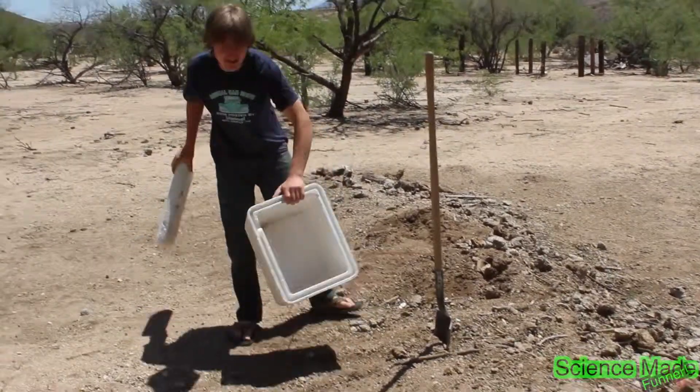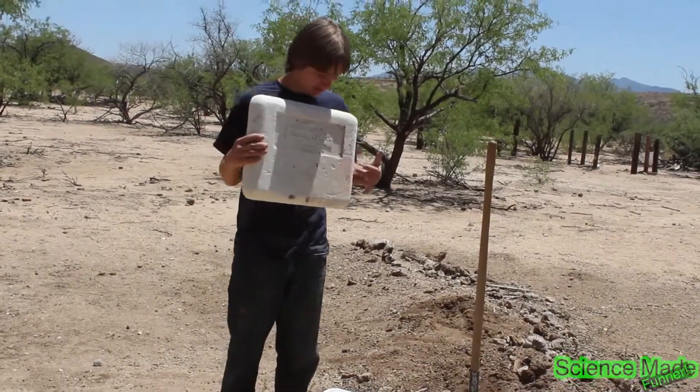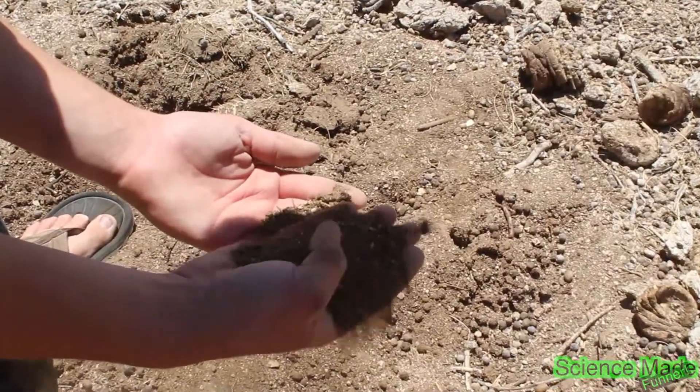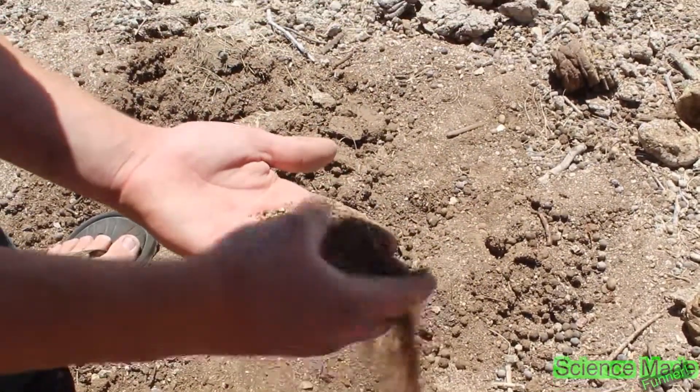I have a styrofoam container for worms. I'm going to put holes in the top here. I'm going to use this mulch to put the worms in. It's definitely going to need to be damper.